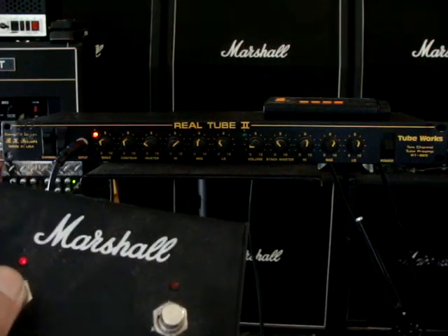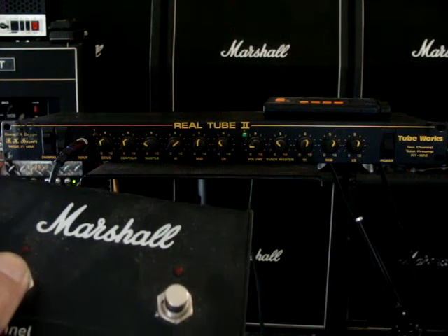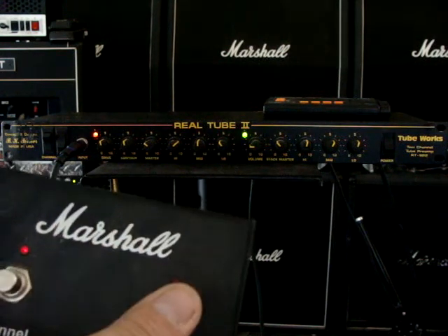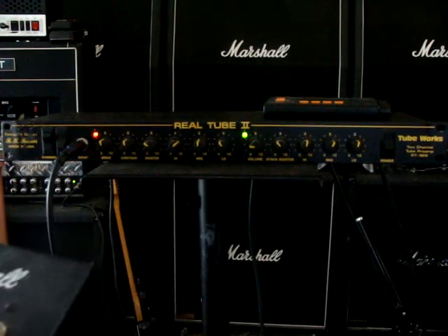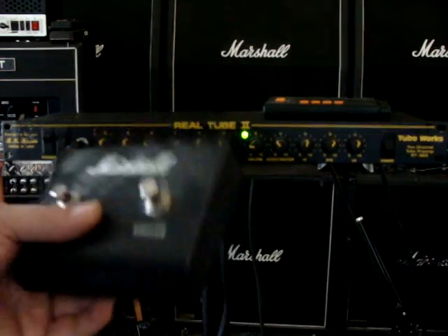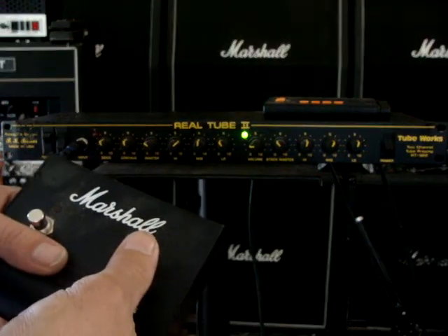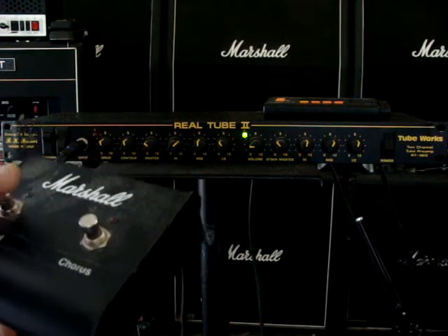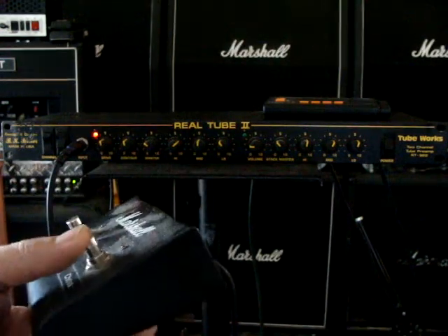So what it is: this is a drive channel, that's a clean channel, and then that's a boost channel right there. There's a clean channel — see how the light went a little more dim there. So here's the drive channel, and here's a boost.